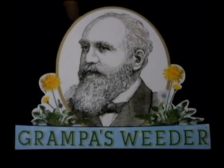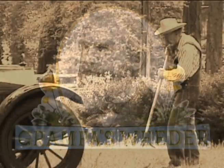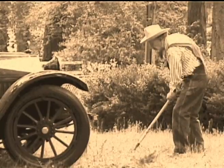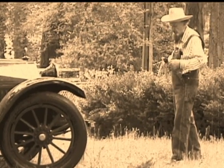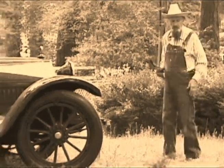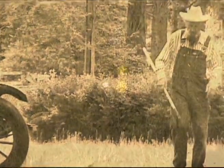We'd like to share with you some information about Grandpa's Weeder, the original, effortless weed remover. Grandpa's Weeder is a simple, yet ingenious tool that was invented in 1913 in Seattle, Washington. It was the first weed remover that allowed people to pull out weeds and their roots without bending, pulling, or kneeling.